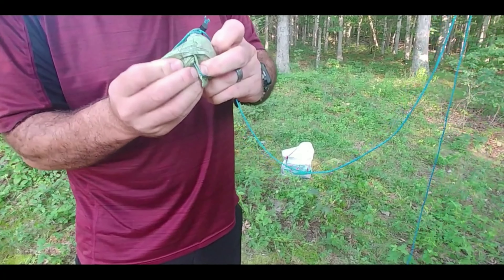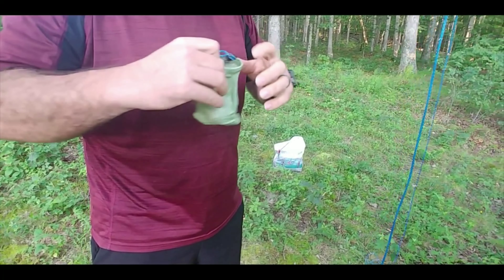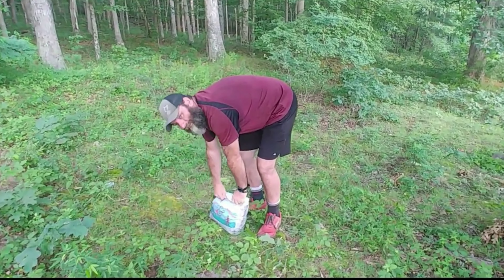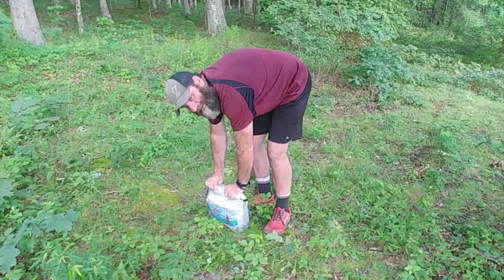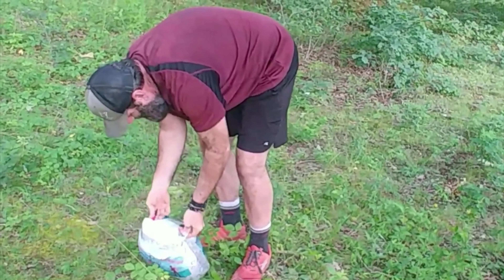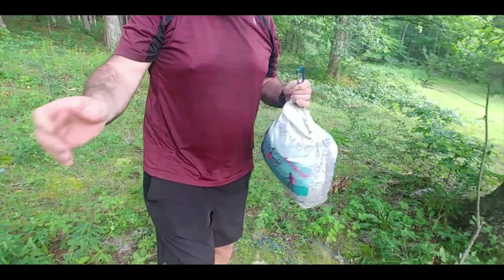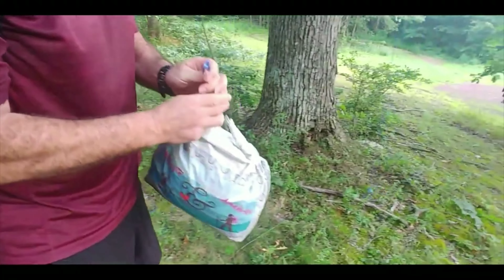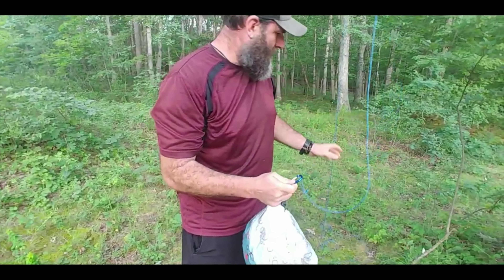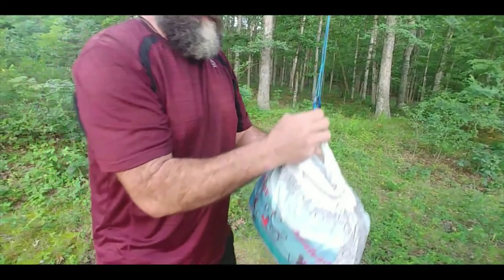Go ahead and pull your bear bag back through and you can remove the rock. You just roll the top down — I try to get about three good rolls. Then you just take the carabiner, hook it on your rope. Take your other piece of rope, hook it on the carabiner like so, then you pull it up.